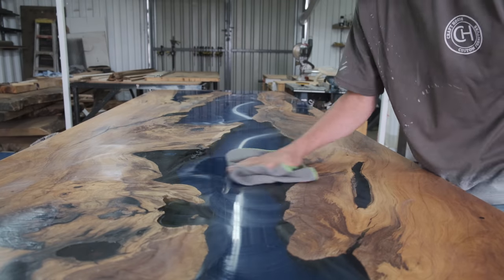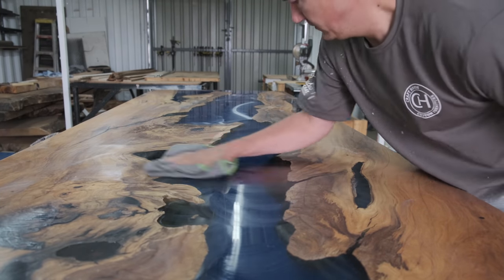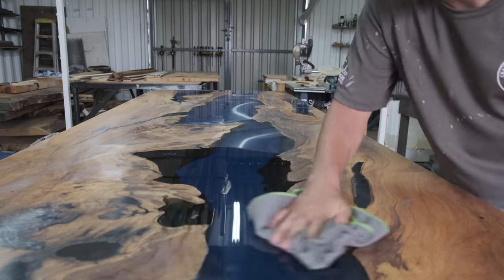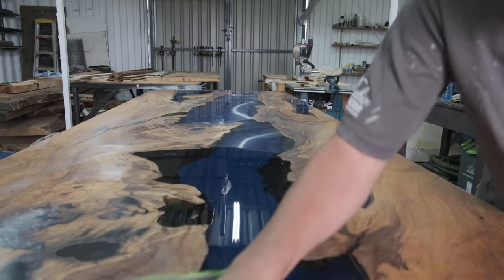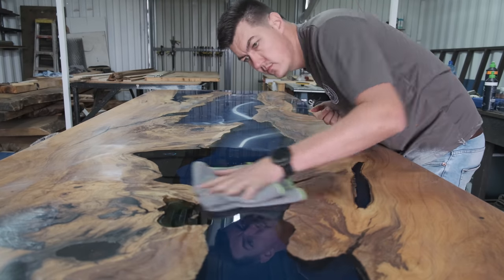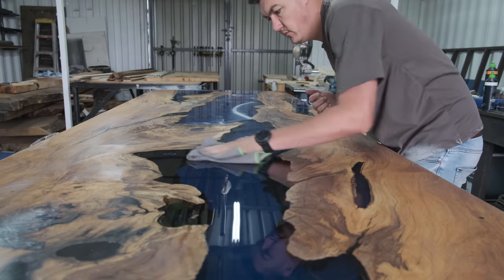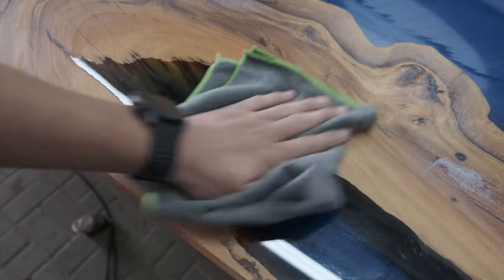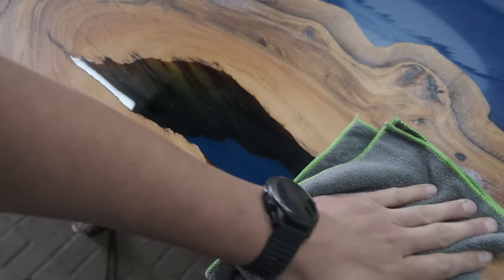The video I made on how to get a high gloss finish — going into intense detail on every single step you need to take to get a mirror-type finish on all your tables — is launching next week. Make sure you like this video, subscribe to our channel, and hit the bell button so you don't miss out.